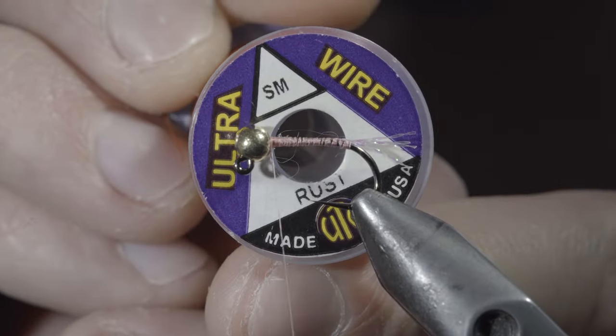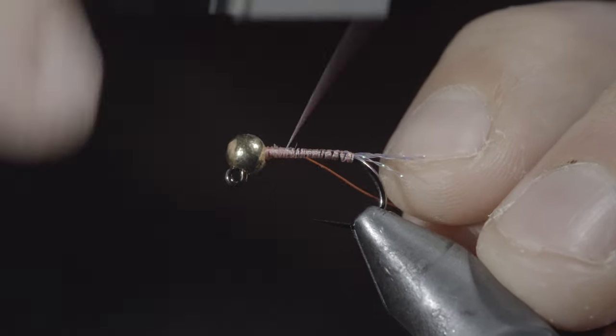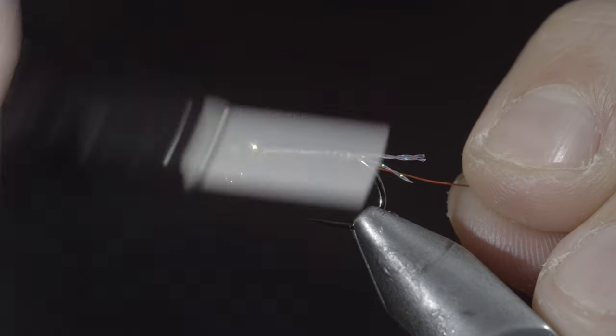Next, we'll grab some small wire — here I'm using rust — insert it into the bead, securing it to the hook shank and wrapping until we reach our tail.